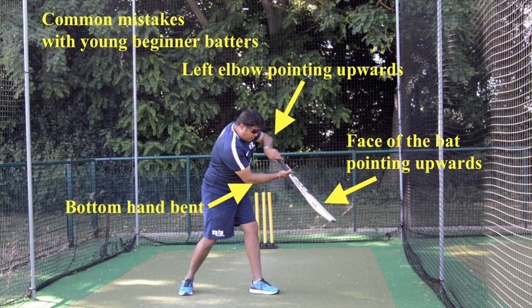This clearly illustrates the common mistakes which happen with the bottom hand for beginner batters. As you can see in that photo, the bottom hand is bent, the face of the bat is pointing upwards, the top hand is pointing towards the corner or slightly bent upwards — and this results in the ball going up in the air with no control over the top hand.